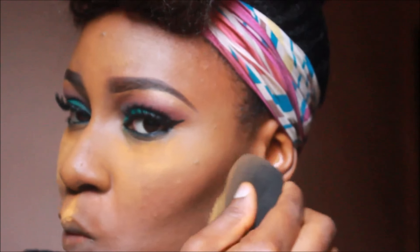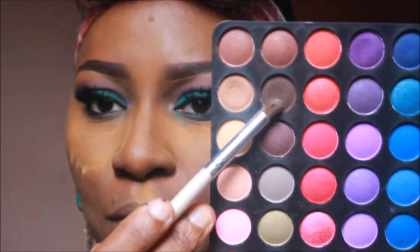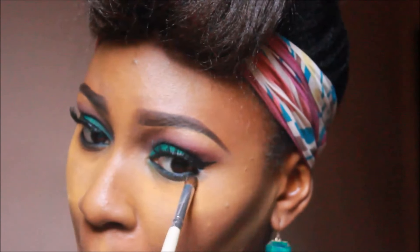I'm going to cover my cheekbones with the Bernay Topaz powder. I prefer to do this as opposed to using a cream product because cream can be a little bit difficult to blend and you don't want to look crazy. Now I'm going to go in with that brown and just smudge my lower lash line to get that really nice smoky effect.